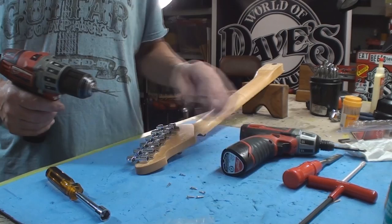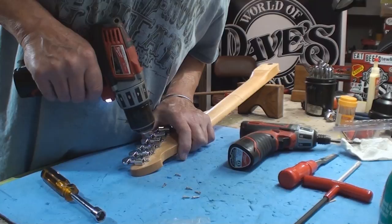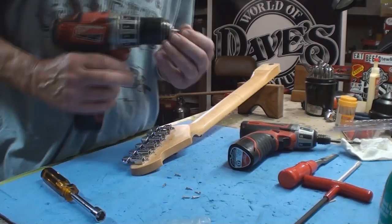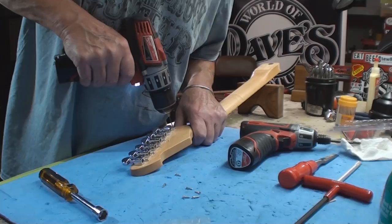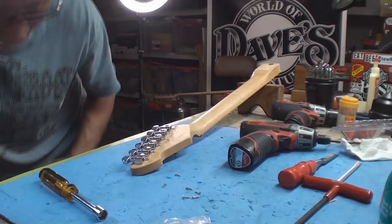Six screws away from success. The chuck on this drill always does that — I tighten the heck out of it and it still slips. Not sure what's going on with that, but we'll carry on.